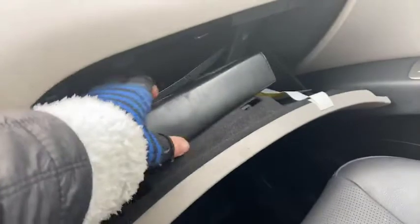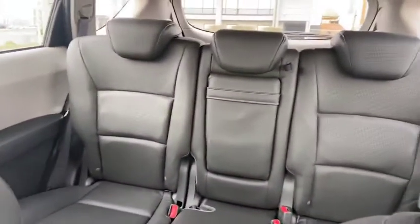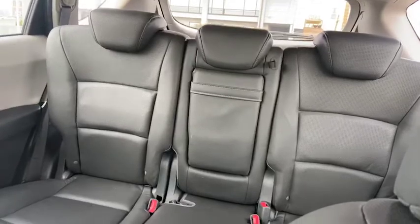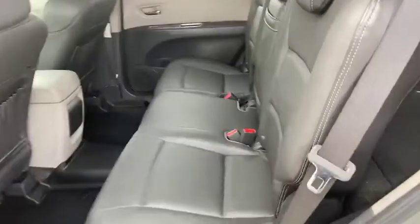Now we're going to check out the glove compartment — in the box you will find your manual for this Subaru. I always like to give a front-to-back view. Look how clean and nice those seats are. Let's get back there for a closer look.